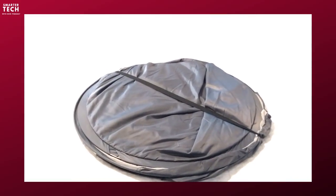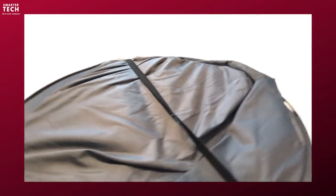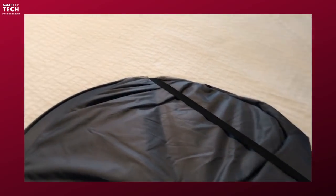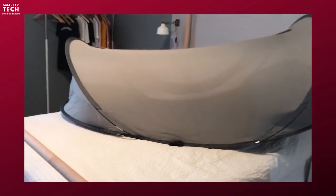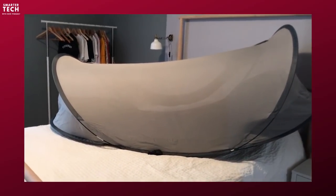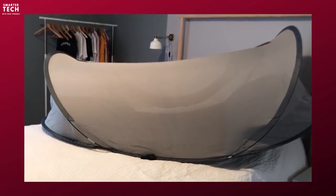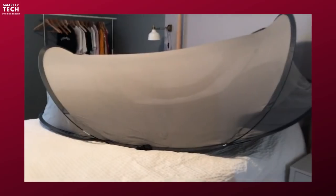So when you open the Silver Shield, it looks like that. There's a strap in the middle that you have to move around and then — oh my God! It's a pop-up tent. I did not expect that — that's actually a genuine laugh. I did not expect it to be so crazy, but it pops up in a second.